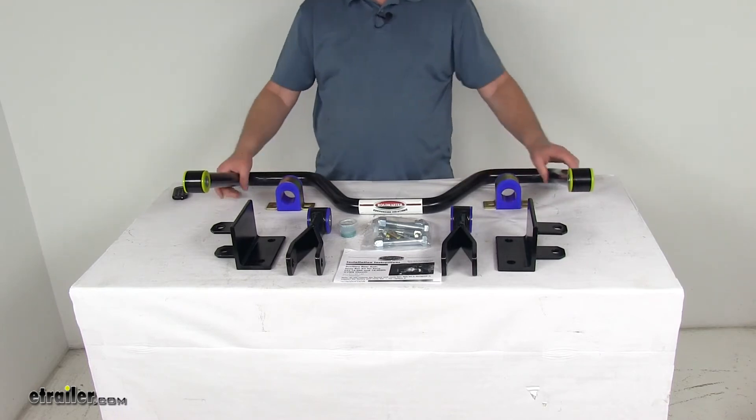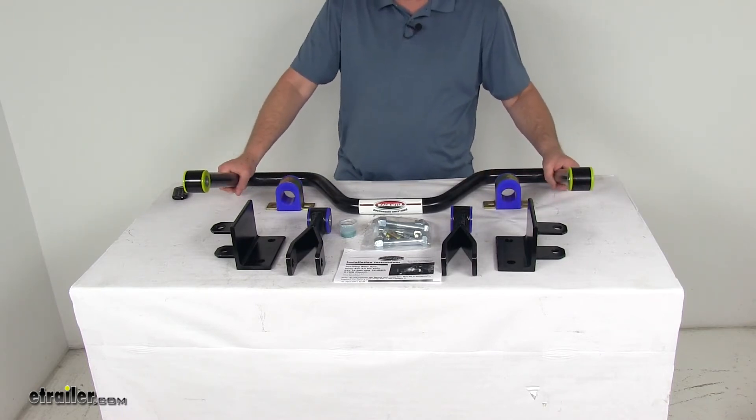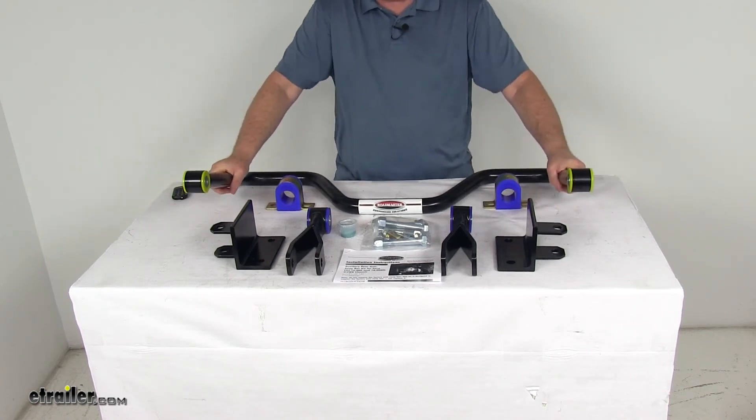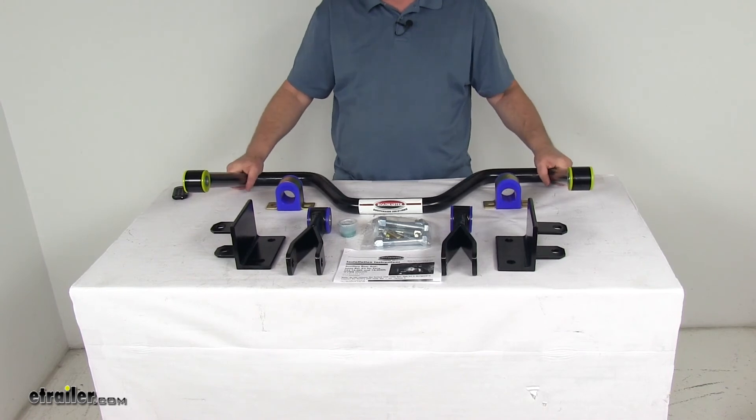This part will work with a front anti-sway bar, which we do sell separately, to give you absolute stability. You'll want to check your fitments as it may be available on certain applications only. These parts are made in the USA.